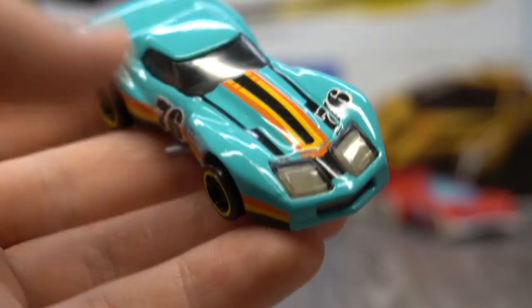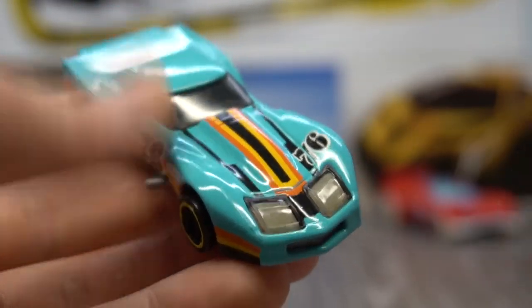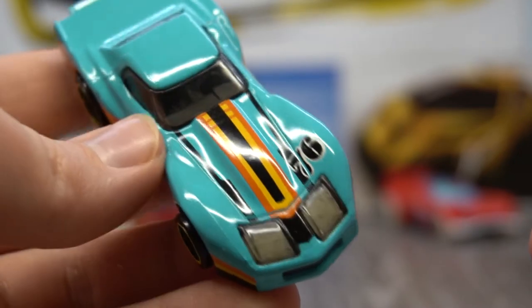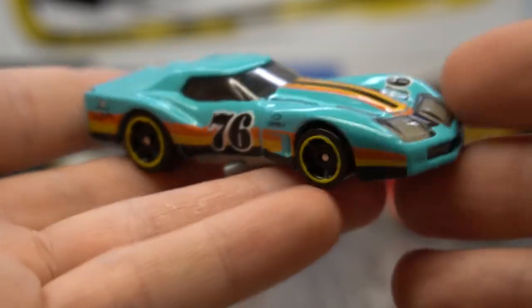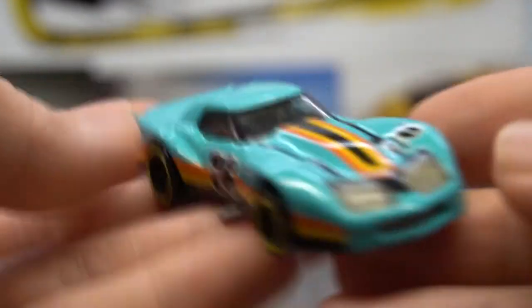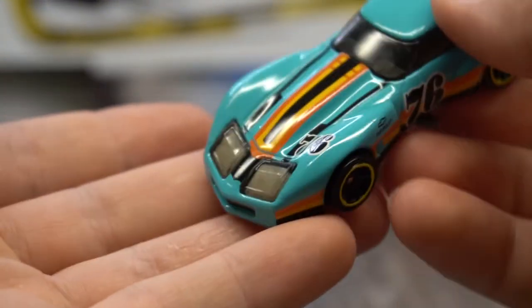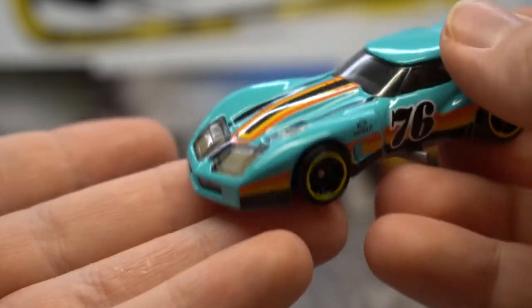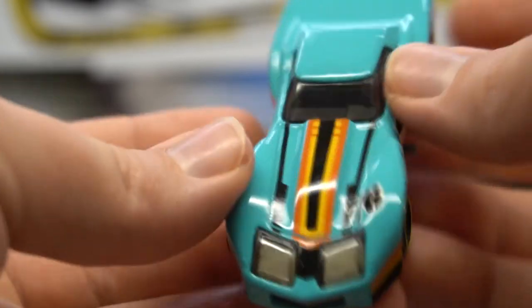Even though the PVA dries clear, it will take the colour of the pigment. The pigment being a sort of cyan colour, I chose a slightly more aqua colour rather than plain green. I feel it goes well with the colour of this car.